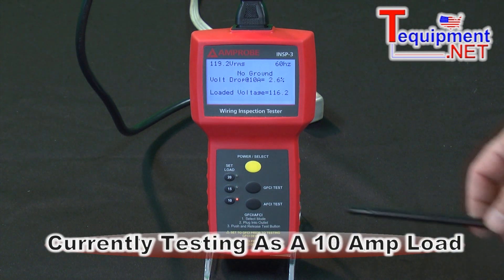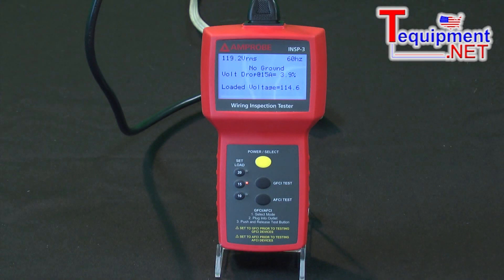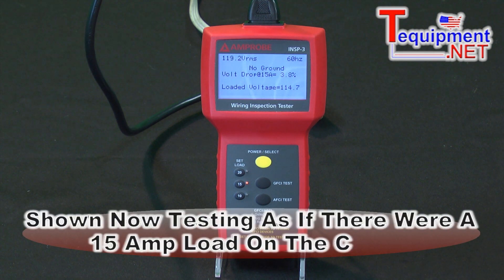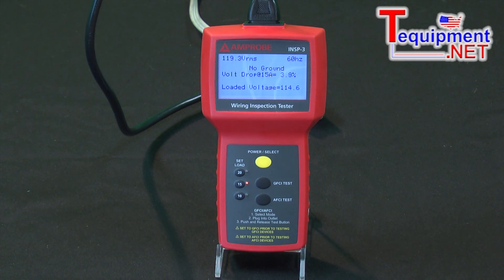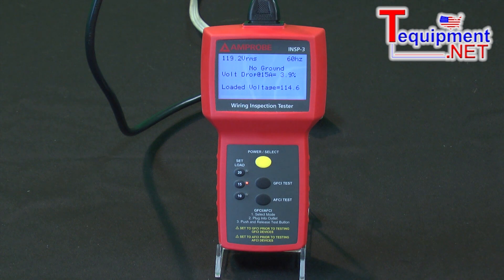What's nice about this instrument is I can select a 10 amp, a 15 amp, or a 20 amp load. What we're doing is we're testing this now as if there's a 15 amp load on the circuit. We're simulating that using pulses, and the pulses are fast enough that we're not going to blow your circuit breaker. So when I went from a 10 amp load to a 15 amp load, all of a sudden my voltage dropped to 114, and I have 3.9%. This is getting pretty close to that 5% maximum voltage drop. I'm simulating it here because I'm actually using a 10 amp extension cord and testing it at 15 amps, so the voltage drop is approaching unacceptable.